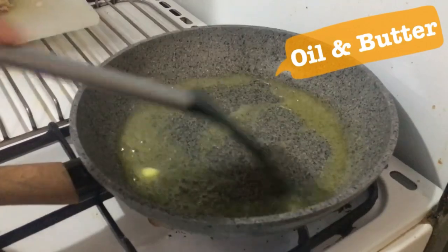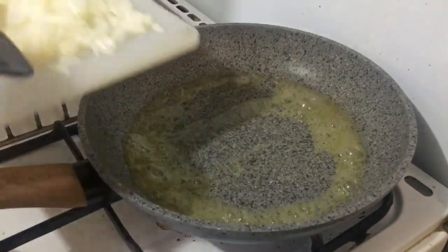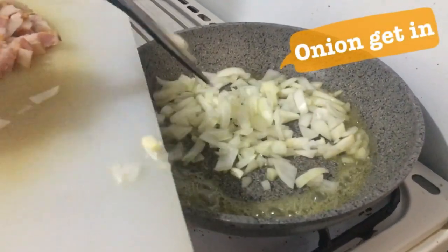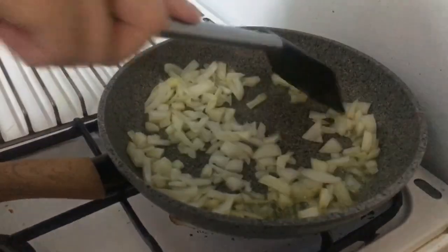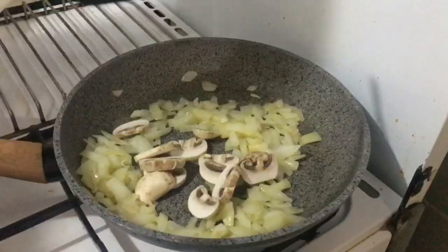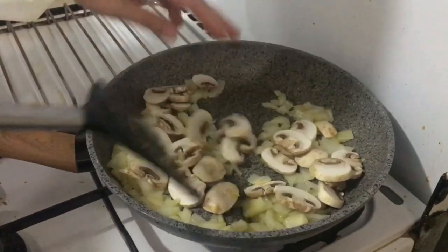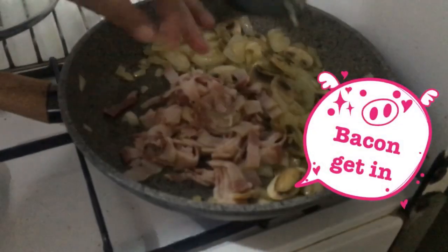Now heat up your pan with oil and butter — to make sure the butter doesn't burn too fast — then put the onion in. Mmm, smells so good! Give some toast, then get the mushroom in.